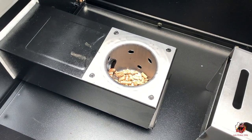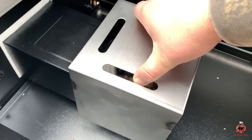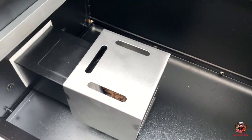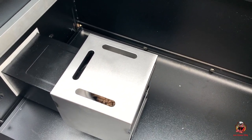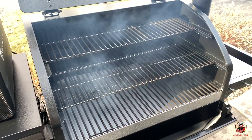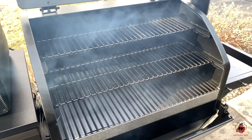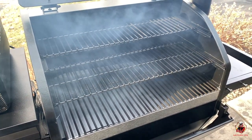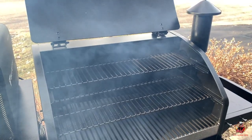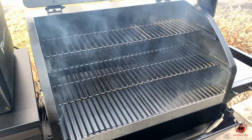We're going to go ahead and get our flame tamer put on there, get all the grates back in. In the time it took us to get our grates in there, we got some smoke and the pellets are burning. We're just going to wait to hear the sound that the fan has kicked on — that almost jet engine sound. Then we'll shut down the lid and we will set our desired temp.